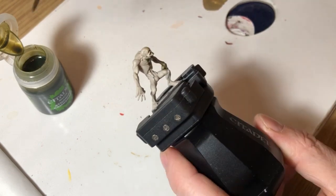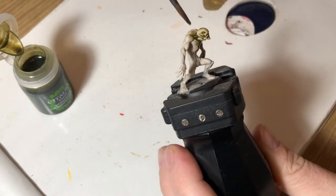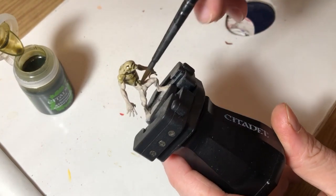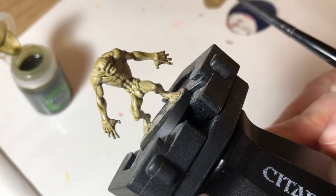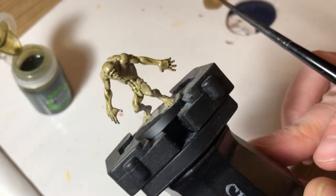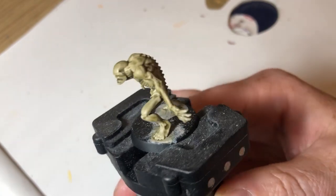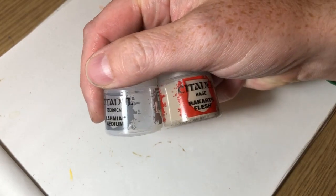I'm just applying the shade all over the whole miniature, making sure it gets into all of the recesses. You do need to make sure it's not pooling too much in the recesses. And there you go — that's it applied. Then you just have to wait for it to dry, which is most of the time with my painting techniques. There we go, that's the shade dry and you can already see it looks much better.